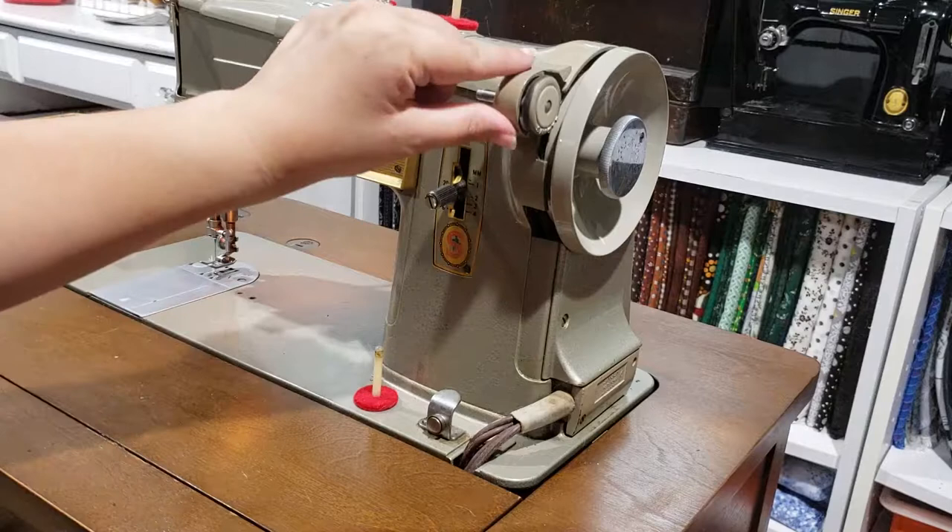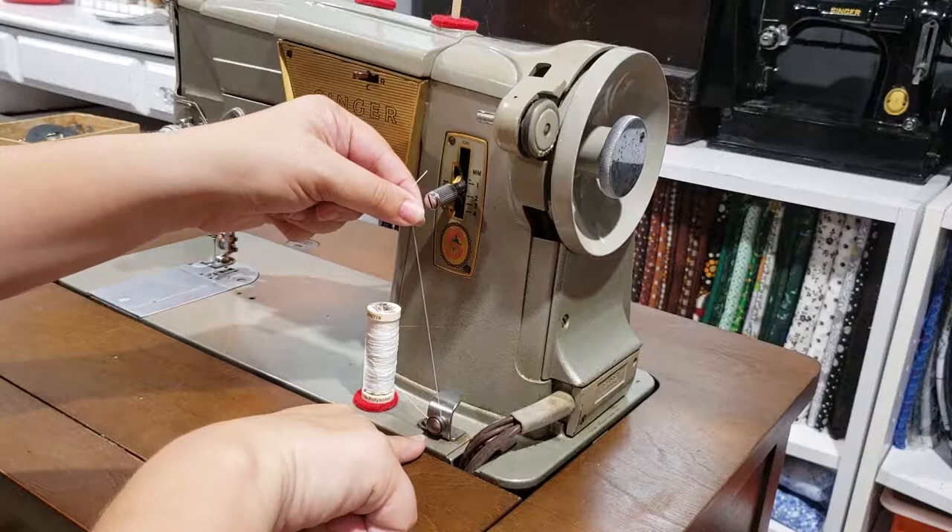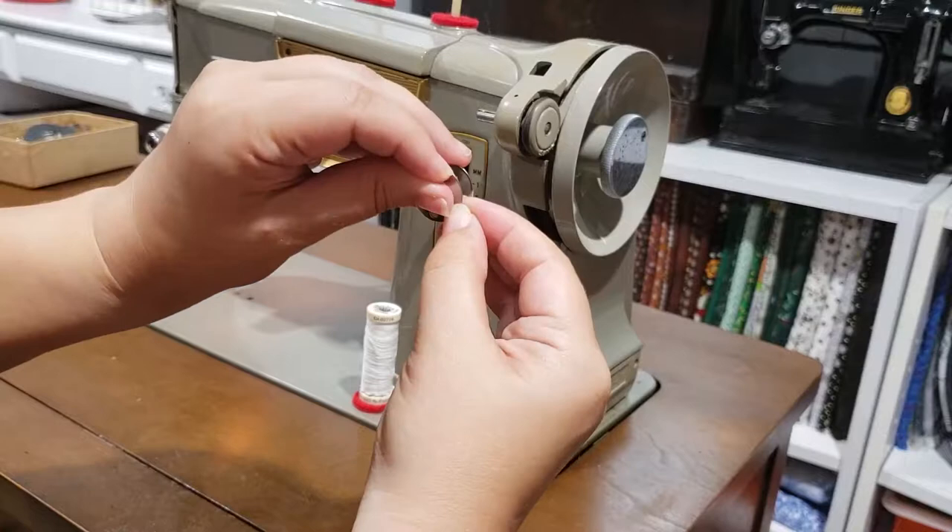Move the bobbin winder into the lower position. Put a spool of thread onto the lower spool pin, then guide the thread between the tension discs and up towards the winder. I find it easier to thread the bobbin in the air rather than attach to the winder, so guide the thread through the middle of the bobbin towards a hole on the left side like this. Then while holding the thread in place, place the bobbin onto the winder.